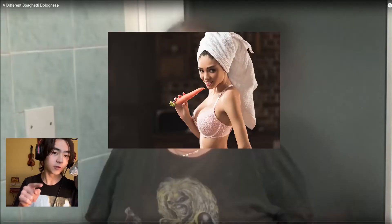From the thumbnail, I can say it doesn't look extremely appetizing. So let's see how it goes. Oh, she's British.